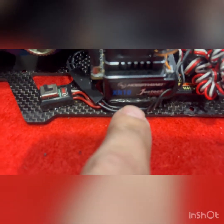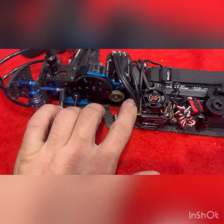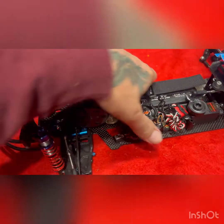Got the HobbyWing Just Stock XR10. And the Just Stock XR10 13.5 motor — this is the combo they run where I'm at. It's the spec class: motor and speed control all together for $100. I'm running about a four-second lap, so it's plenty fast enough.